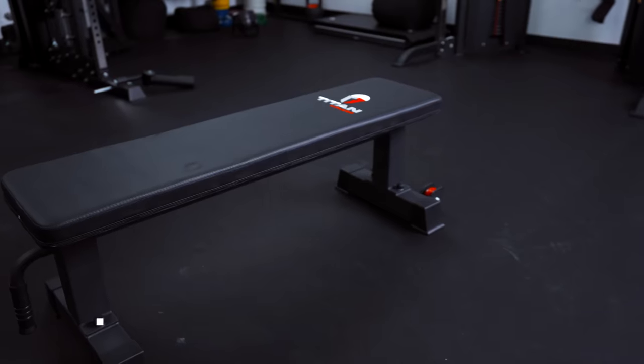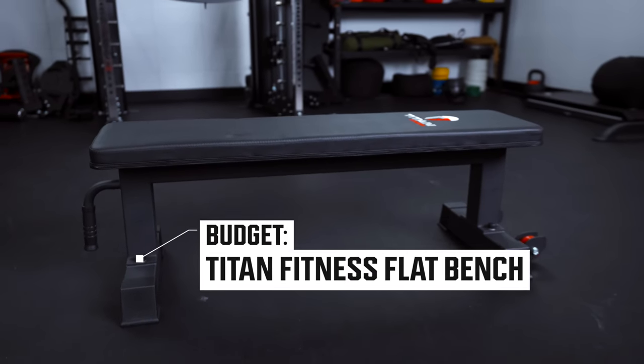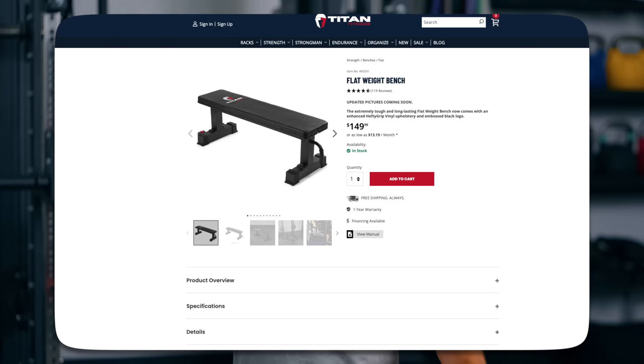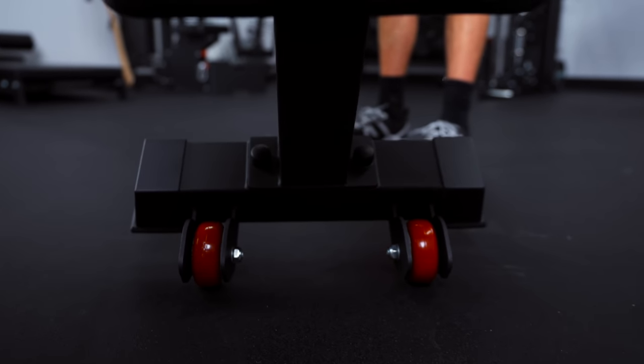Now we've gotten the more expensive ones out of the way — let's get to the ones that more people can afford. If you're building a home gym because you don't want to pay a gym membership and you want something that's just going to be cheap and useful, for a budget flat bench alternative I'd recommend this one from Titan Fitness. I think the True Grit is just as good if not better at a lower price, but this one starts at $150 and can go down from there depending on discounts. Titan is one of the names in the game for budget equipment.